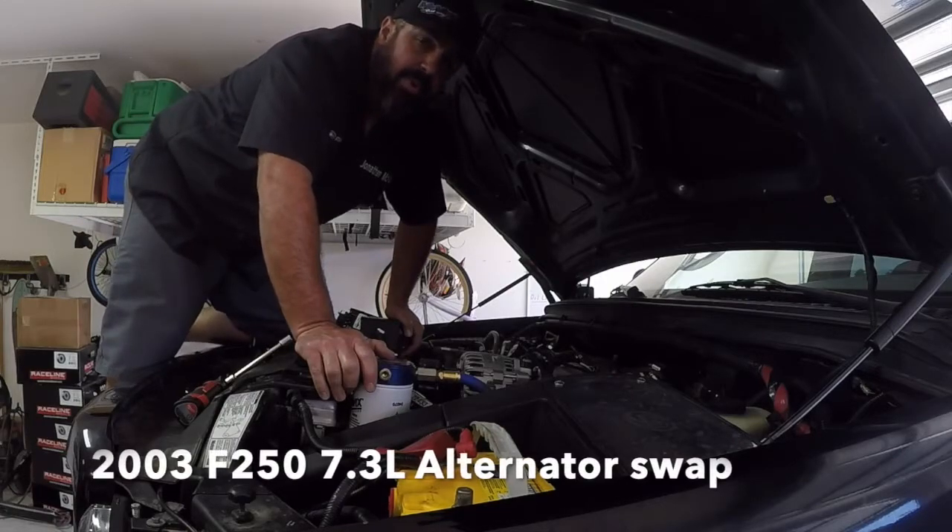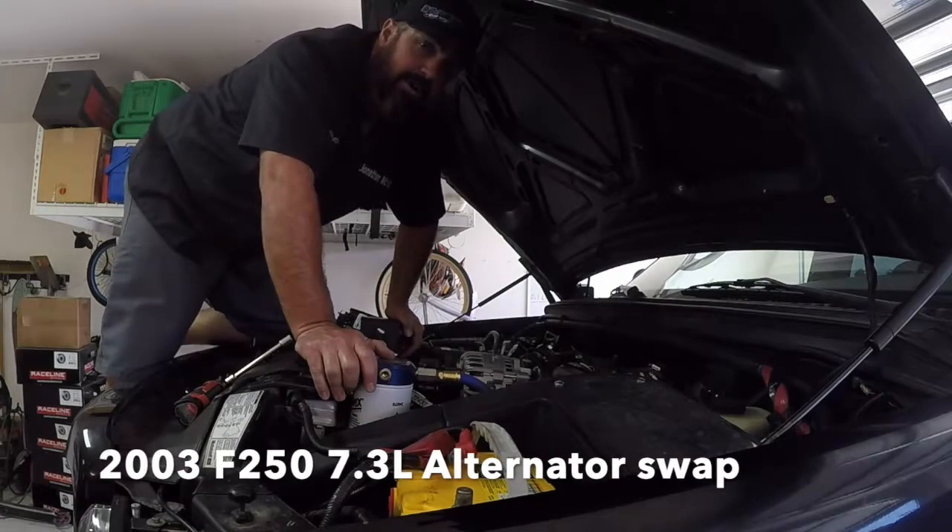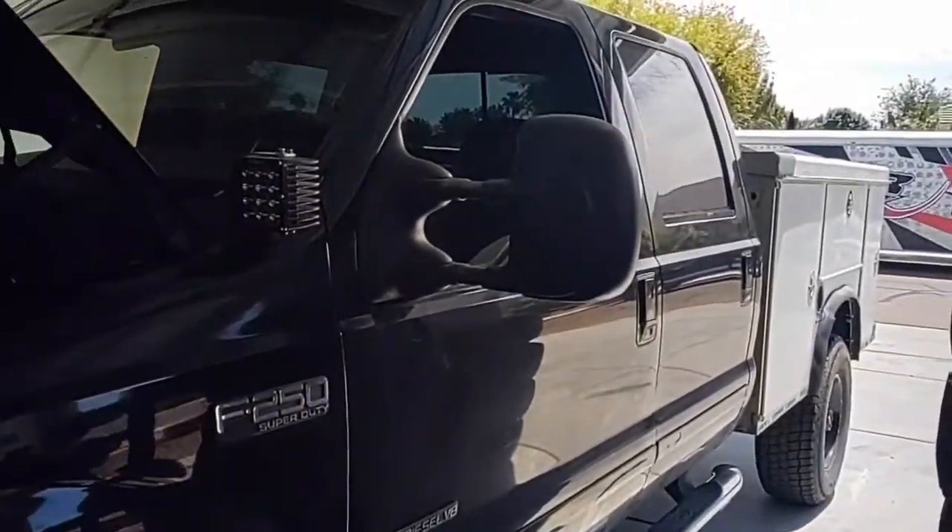We are working on a 2003 Ford 7.3 liter F-250 truck. Hey guys, welcome to Tech Tuesday with McVeigh Racing.